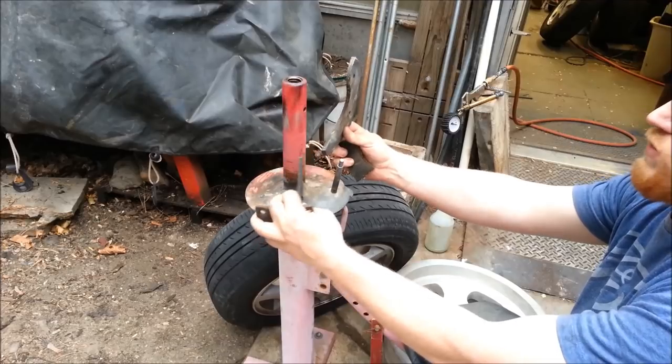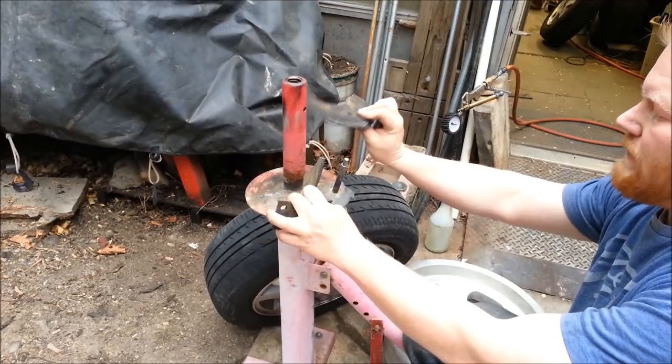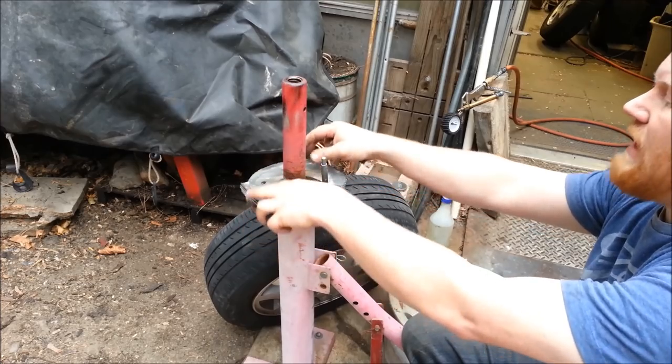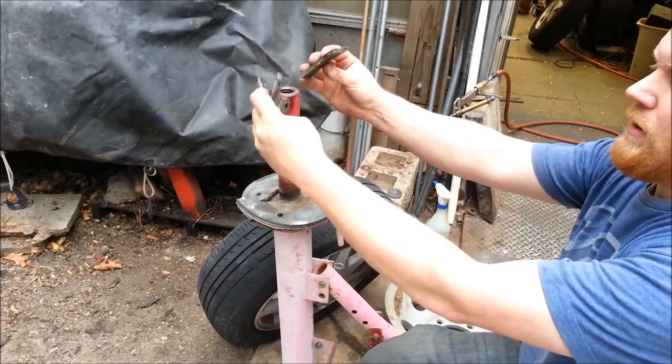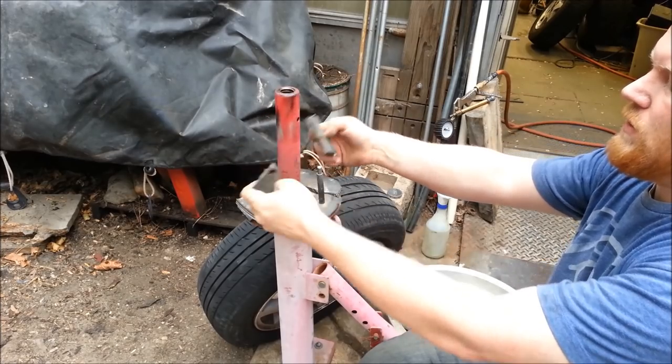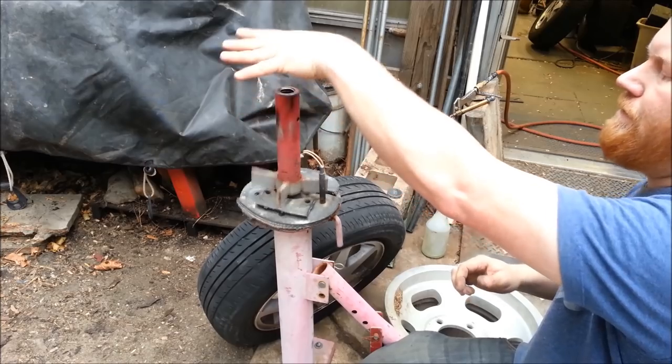First thing, and most importantly: these rubber pieces right here. These are actually the paddles off of worn-out single-stage snow blower paddles, but you can also use a sidewall cut out of a tire. You put the rim on first, then put these down, and they protect the rim from the clamp.